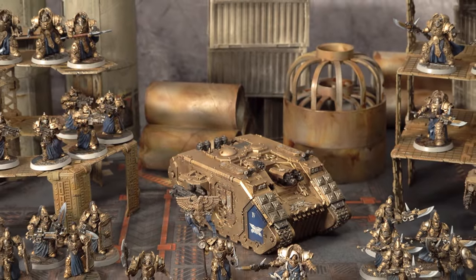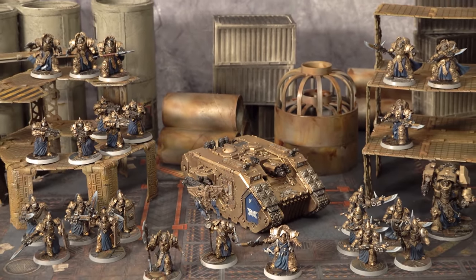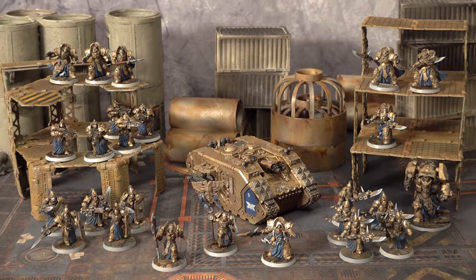Welcome back to Army Showcases, where I finally find a use for 30 years of collecting Warhammer. I've got so many of these I could do, I haven't even made a dent in the collection.